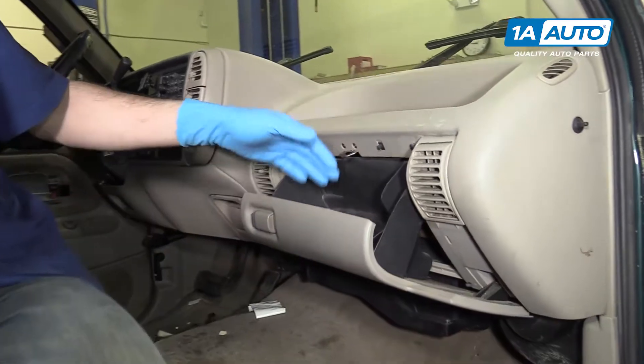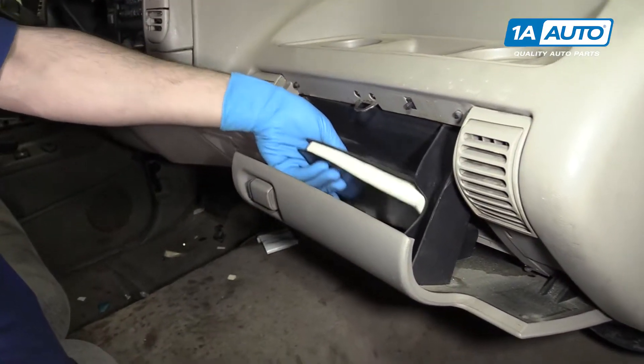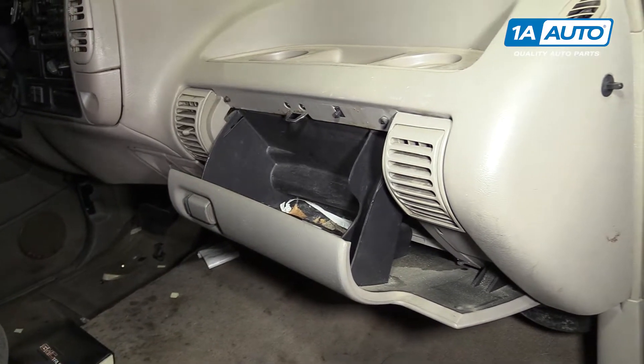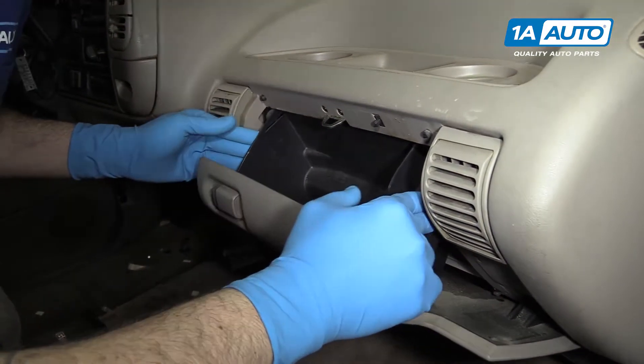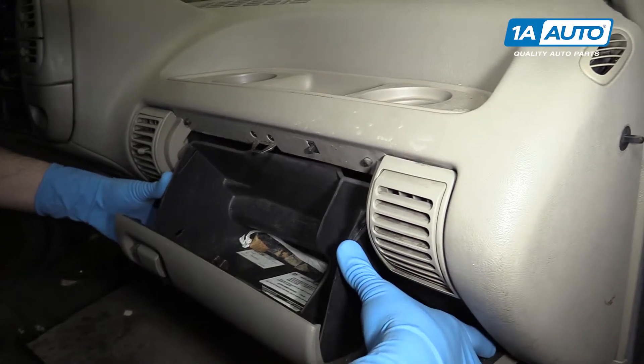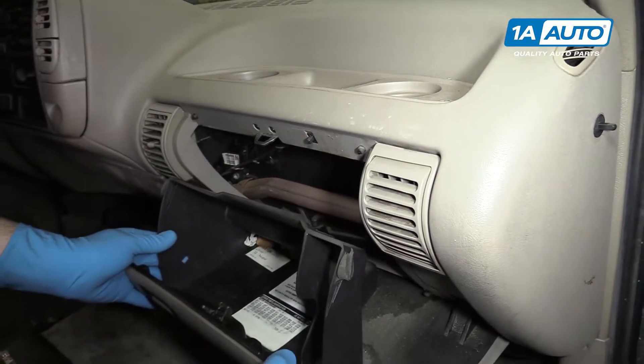Open your glove box. Be sure that anything that's going to fall out or roll around on the floor has been removed. Press the back corners of the glove box together until they slide out.